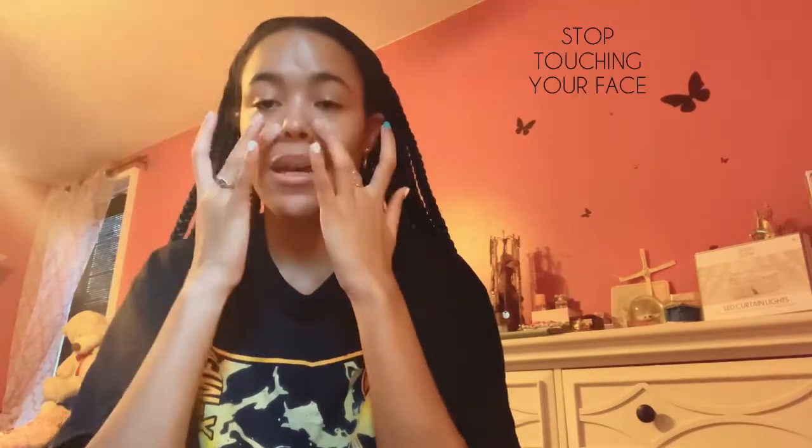Hi everybody, welcome back to my channel. I'm going to do a different angle today — I'm not going to use my ring light because it's been giving me issues. We're just going to prop up on my vanity table area and record like that. Today I'm going to do a bit of a discussion of hassles I've been going through and why I haven't been posting in a while. I'm basically going to do a talk-through while doing my makeup so I'm occupied with something.